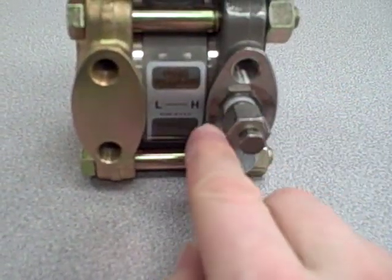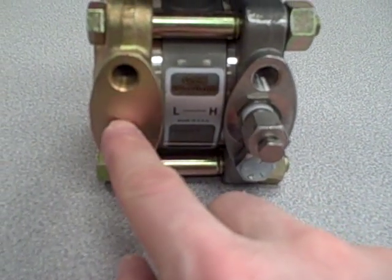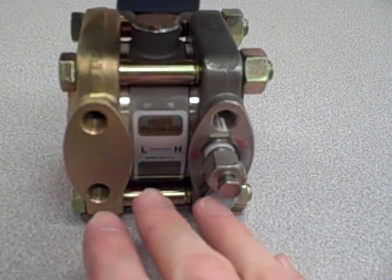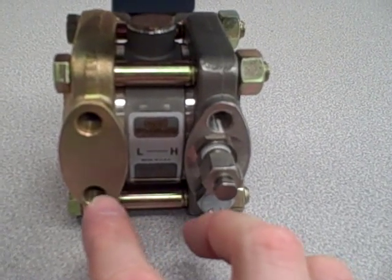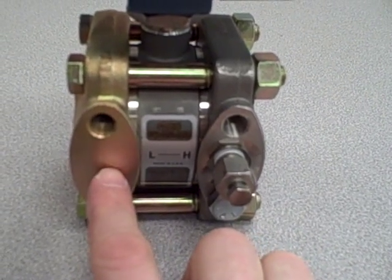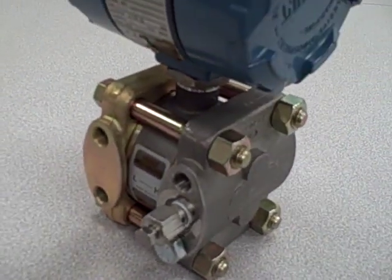You have a bleed vent attached to the high side, but there is no opening whatsoever on the low side to attach a process pressure, which means that this transmitter cannot be used to measure differences of pressure in the same manner that a true DP transmitter can — where it has a high port and a low port. The low side here is simply vented to atmosphere, so it functions to measure gauge pressure and gauge pressure only.